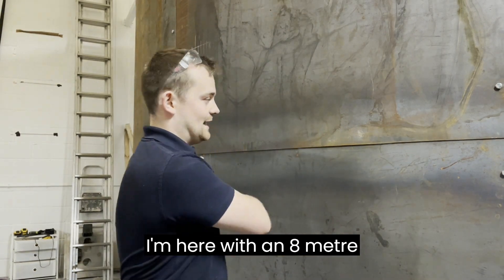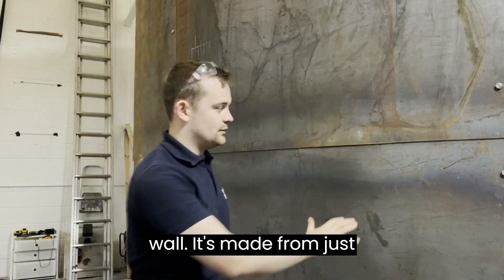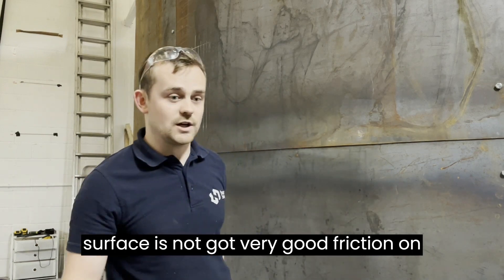I'm here with an 8 metre diameter wall. It's made from just regular mild steel, untreated, so the surface has not got very good friction on it.